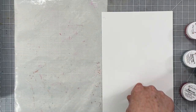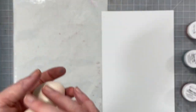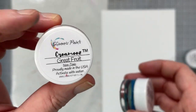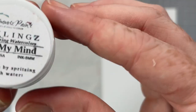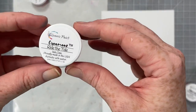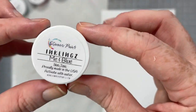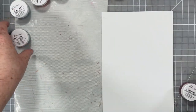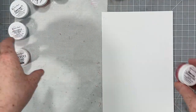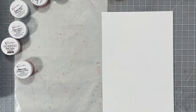Hey everybody, I have a layout for you today using my Shimmers products. I'm going to be using these cute little makeup sponges. I'm going to be using Creamies in Grapefruit, Inklings in Blue My Mind, Creamies in Ride the Tide, Inklings in Me and Blue, Shimmers in Pink Caviar, and Creamies in Strawberry Fields.